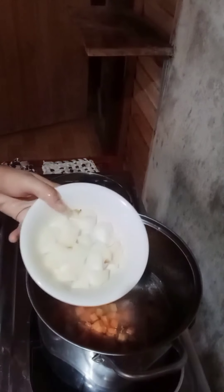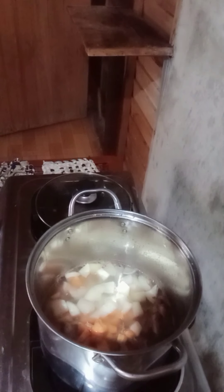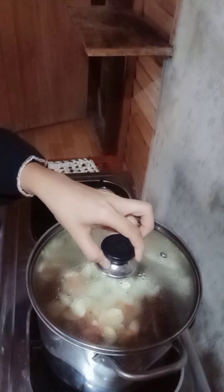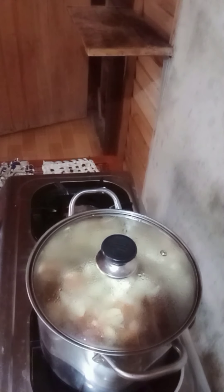Add the white onion and the garlic, then let the stock simmer gently for another hour.